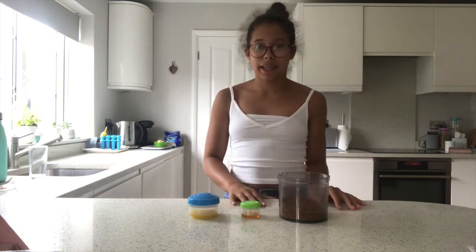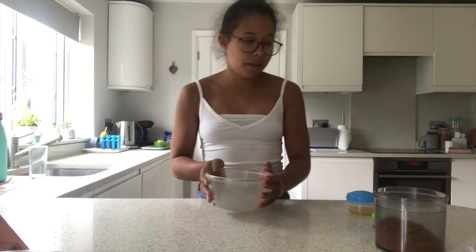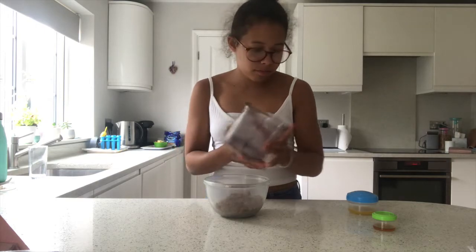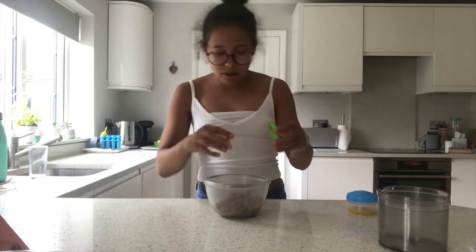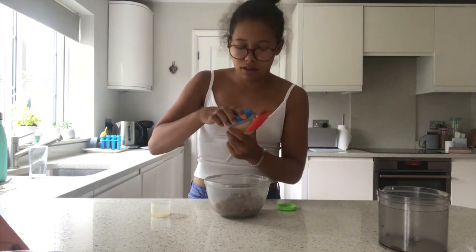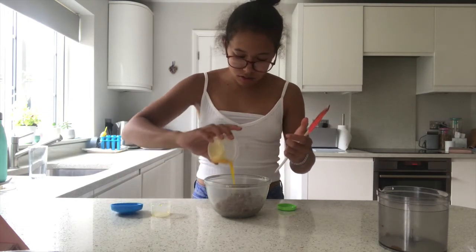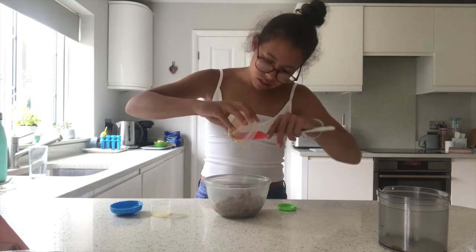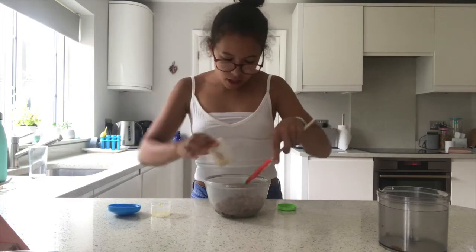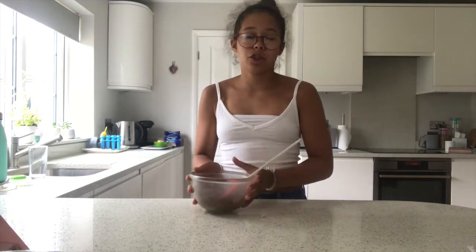So let's start making that now. I've got a mini bowl and all we're going to do is add in the Biscoff bits, the golden syrup, and also the butter, and just mix that all together. Okay, so this is now done and we're just going to leave this to the side.